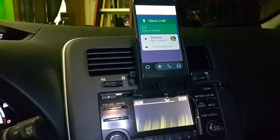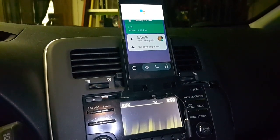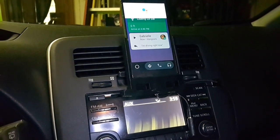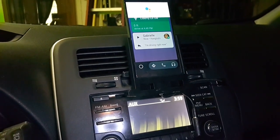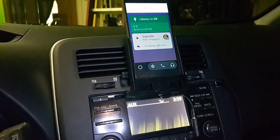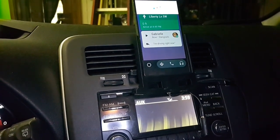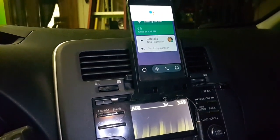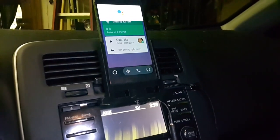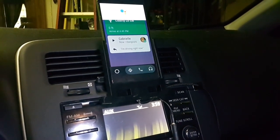Now you just have to tap it. Gabrielle says: Snacks PLZ. Do you want to reply? Yes. What's the message? Okay, snacks for Gabby, on the way. Here's your message: Snacks for Gabby, on the way. Do you want to send it or change it? Send it. Sending message.